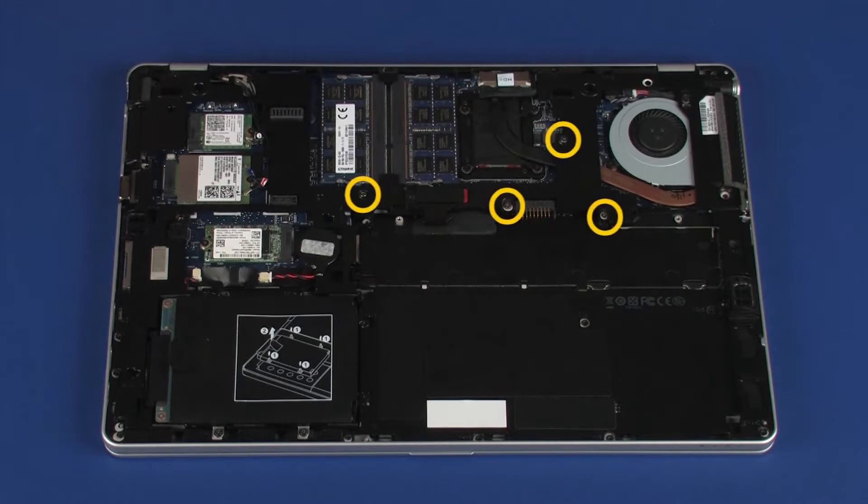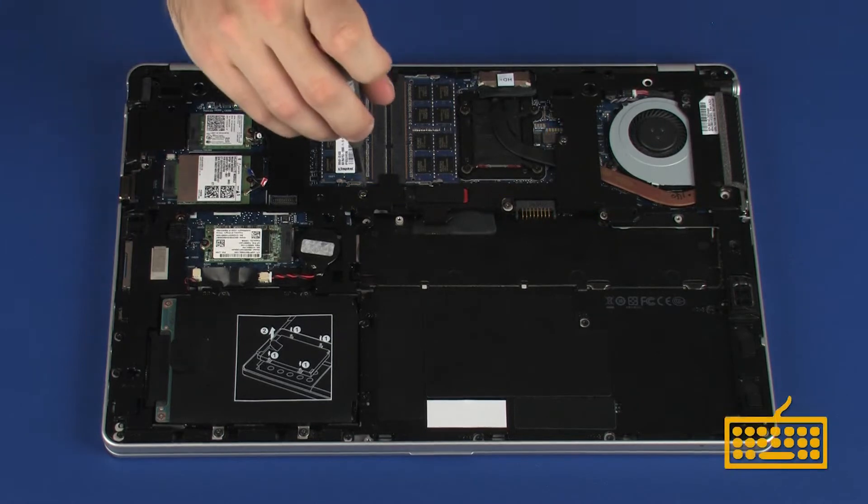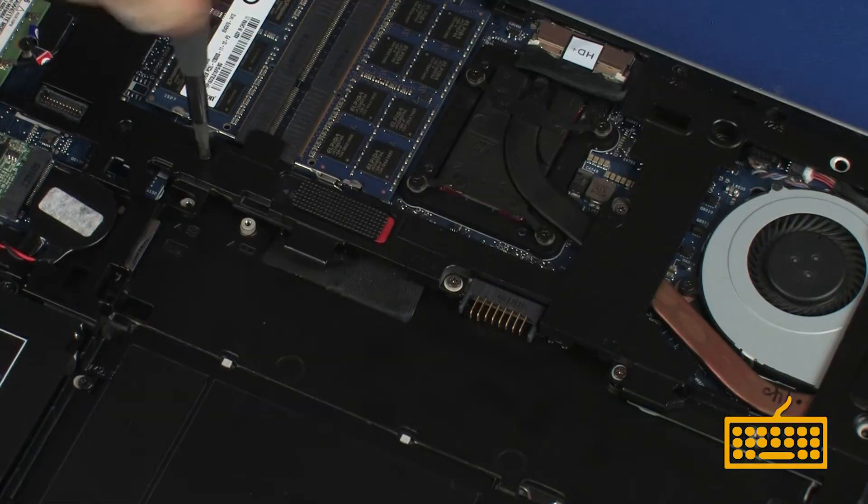Removal: Loosen the four P1 Phillips-head screws, identified with keyboard icons, that secure the keyboard to the base enclosure.